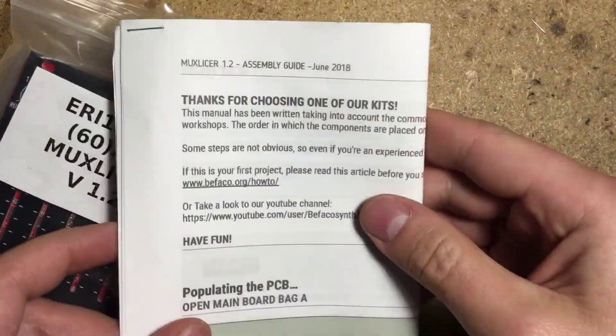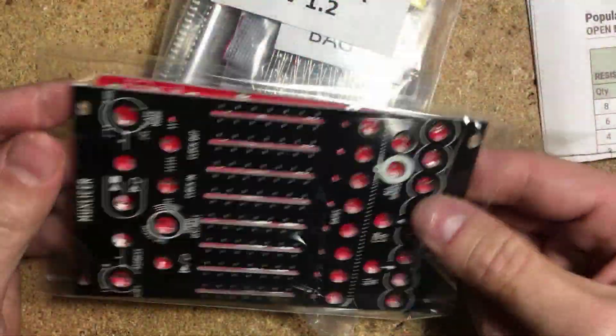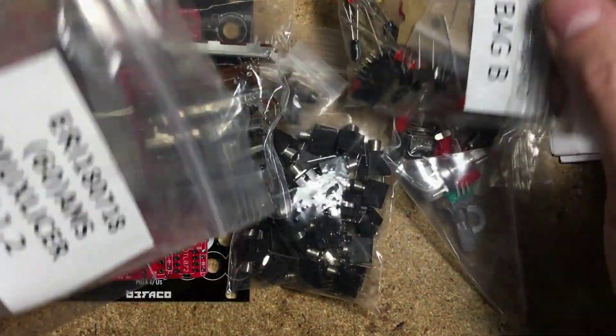In the baggie you get everything you need, including a printed build guide, a nice black panel, some cool stickers, and a single red PCB. You also get all of the hardware and electronic components needed to complete the build.